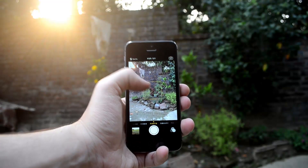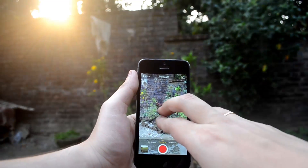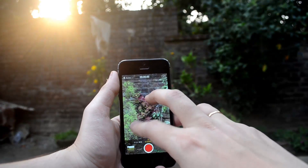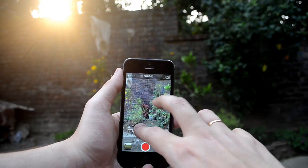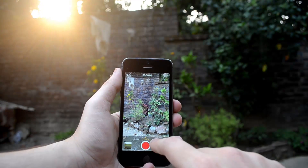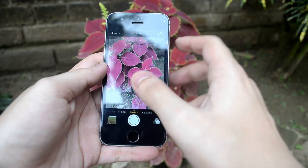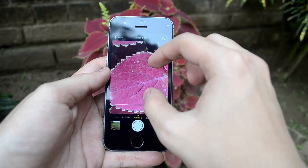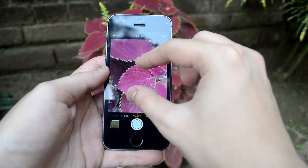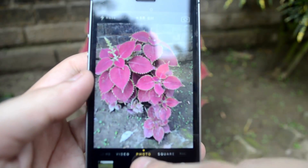Moving on to the camera, we have been playing with it a lot and we are very happy with it. It is an 8 megapixel camera with an improved iSight camera, as Apple have been telling themselves. As you can see, we are just taking a photo and zooming in a little bit on the petals. Every bit and inch is absolutely clear, thanks to the autofocus which the iPhone 5s already has.